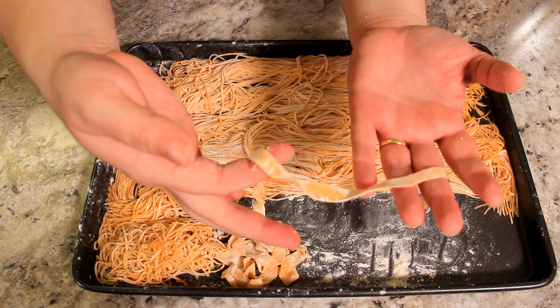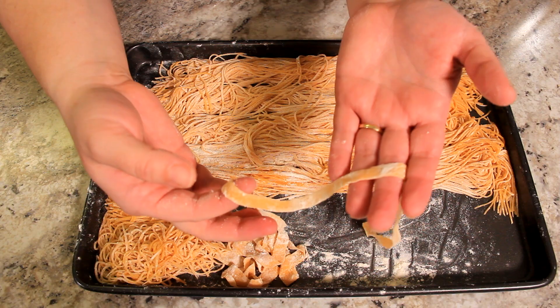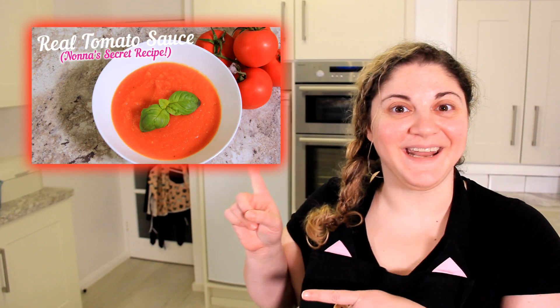Now we've made spaghetti here and technically these ones that we've cut by hand are tagliatelle. You can make them as thick or as thin as you like — I really like these in chicken noodle soup. You can use whatever sauce you like, but today I'm going to be using the tomato sauce that we made from scratch in another video. Go check it out!